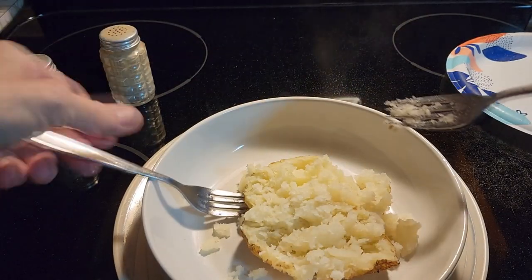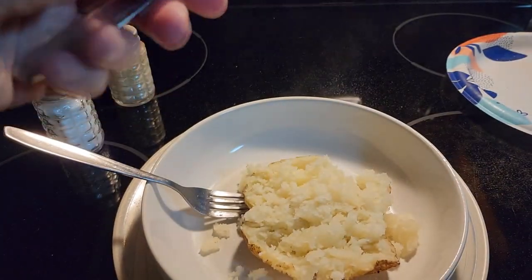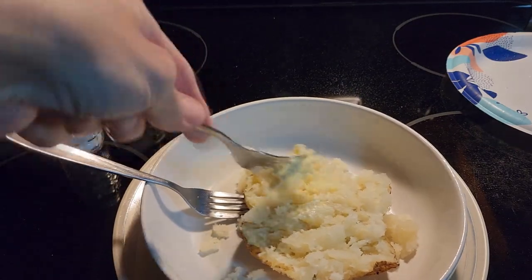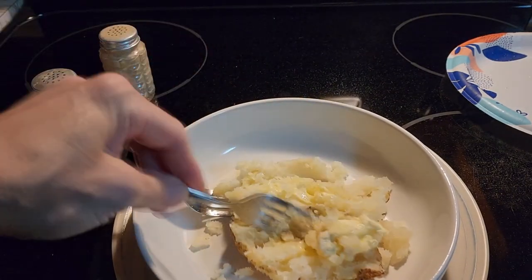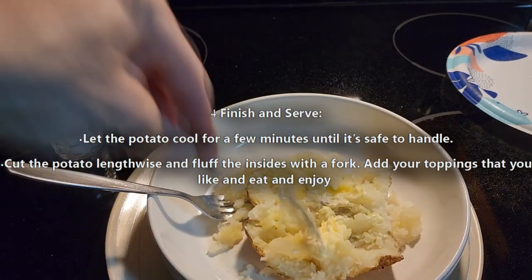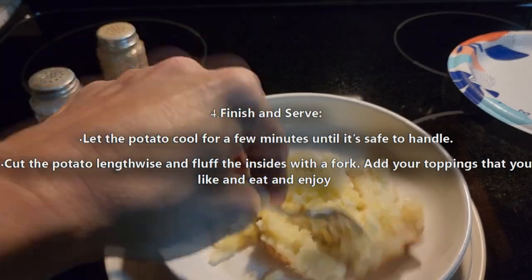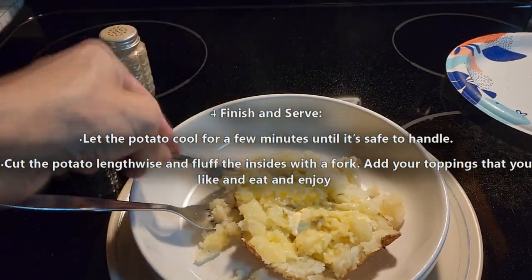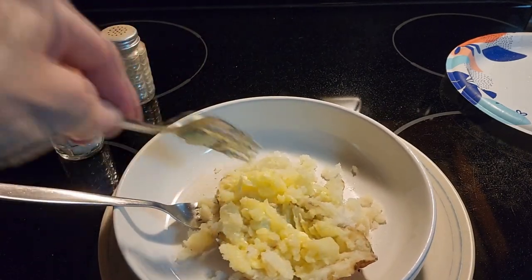You can top it with salt and pepper or whatever you like — put maybe a little bit of margarine on top and let it melt into the potato. You can also put bacon bits, sour cream, or whatever you like on your potatoes. You can even put chili on top — my kids like baked potatoes with chili on top, which is really good. So that is how you make a baked potato, easy in the microwave, eight minutes, ready to eat.